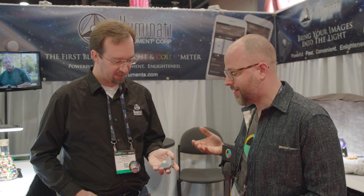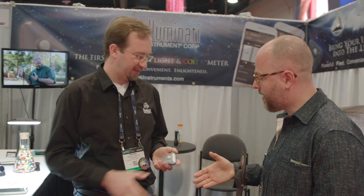This is Charles from No Film School here at NAB Show 2017. I'm here with Michael from Illuminati Instruments, and we're going to be talking about their new wireless light and color meter. Michael, thank you for joining us. Pleasure — thank you for having me. So, what's going on with this guy?